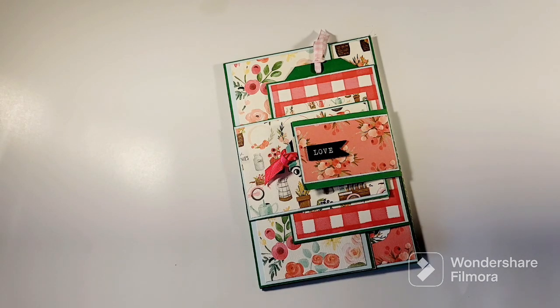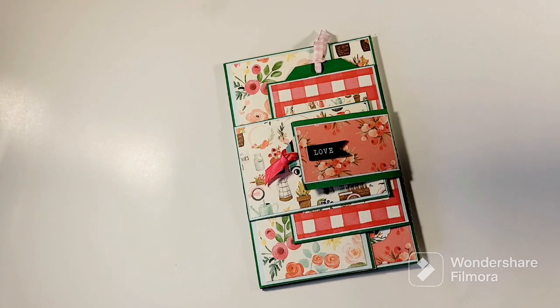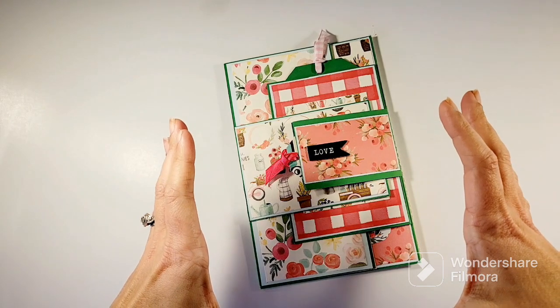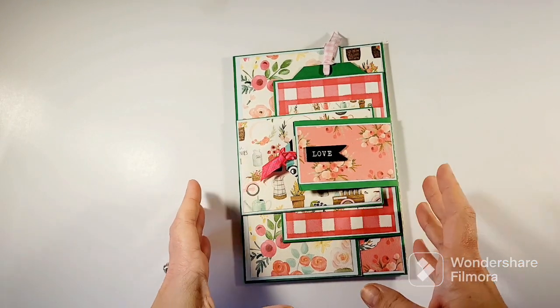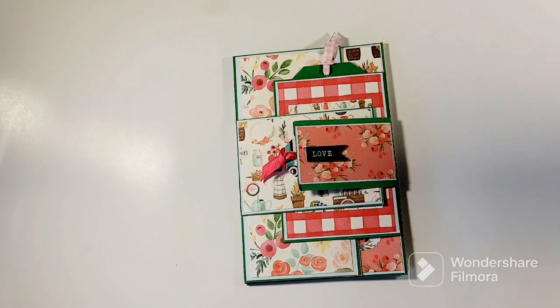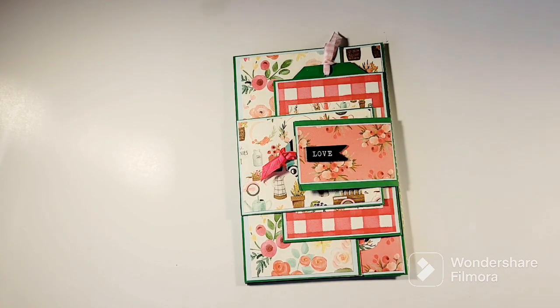Hey friends, thanks for coming by my channel and watching a little video again. This one is a spring folio — I was going to call it a journal page but my friends said no, that's a folio. This is the second one I've done in this style. I did a smaller one before, I think it was about four by six, and this one is five by seven. I thought I would do a little project share.